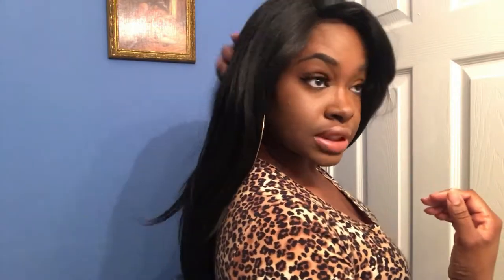Overall I definitely recommend this wig. The parting space looks good and I haven't done anything to it, and I won't — I'm going to be wearing it just like this. This wig is bomb.com.